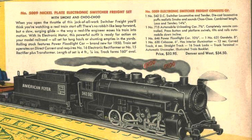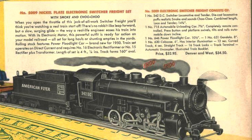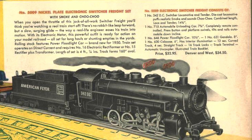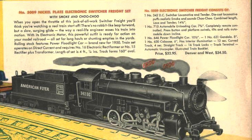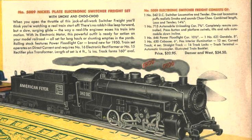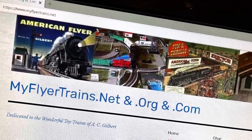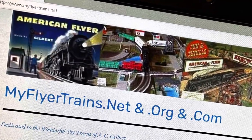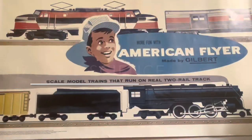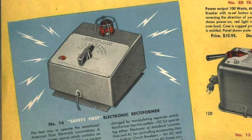But that's a subject for a different video. I hope you enjoyed this unboxing of this 5009 set and had as much fun as I did looking through these boxes and opening these brand new cars. Please tune in and I'll see you next time. For more great information on American Flyer Trains and the A.C. Gilbert Company, check out myflyertrains.net and americanflyerdisplays.org. Thanks for watching.